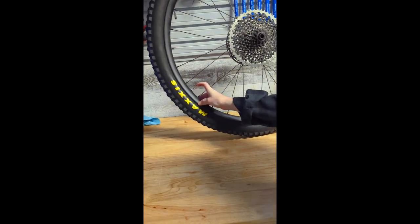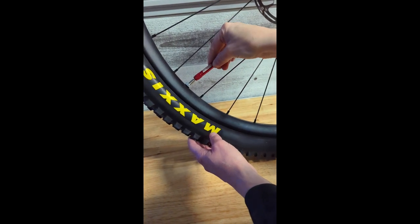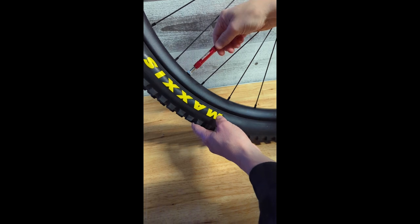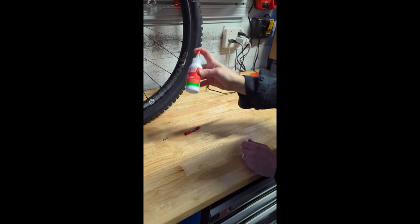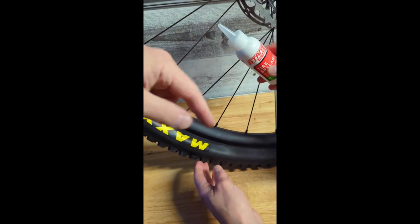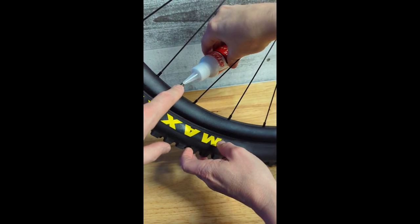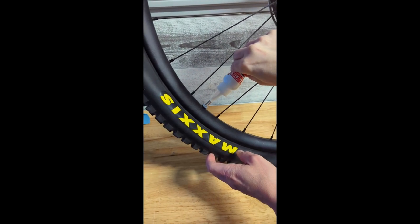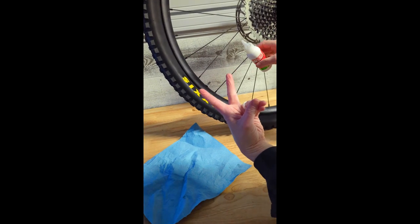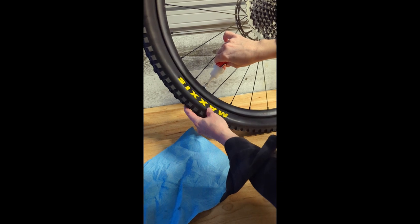Now we're going to install the sealant. Let the air back out, then use the valve core remover — we've got the Stan's valve core remover — to remove the valve core so we can get the sealant in. You want to shake up the sealant bottle first to get all the good stuff mixed up. It works best to have the valve stem at an angle rather than straight up and down; it seems easier to put the sealant in without it getting as messy. Stan's recommends four ounces of sealant for a 2.3 inch tire like this — each of these little bottles has two ounces. Check Stan's website for recommendations on how much sealant is needed for your tire size.